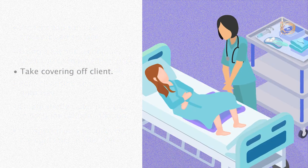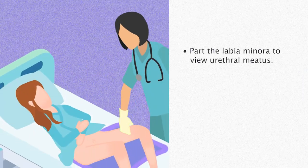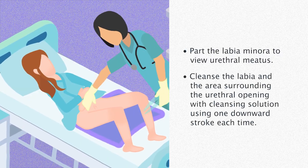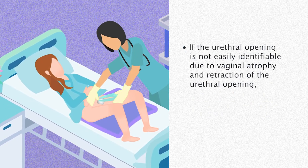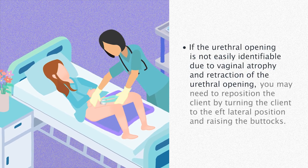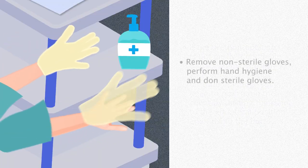Take the covering off the client. Perform hand hygiene and don non-sterile gloves. Part the labia minora to view the urethral meatus. Cleanse the labia and the area surrounding the urethral opening with cleansing solution using one downward stroke each time. If the urethral opening is not easily identifiable due to vaginal atrophy and retraction of the urethral opening, you may need to reposition the client by turning them to the left lateral position and raising the buttocks. Remove non-sterile gloves.